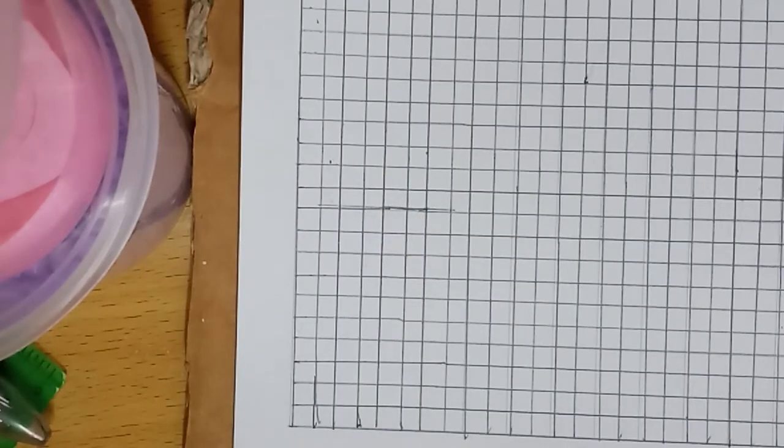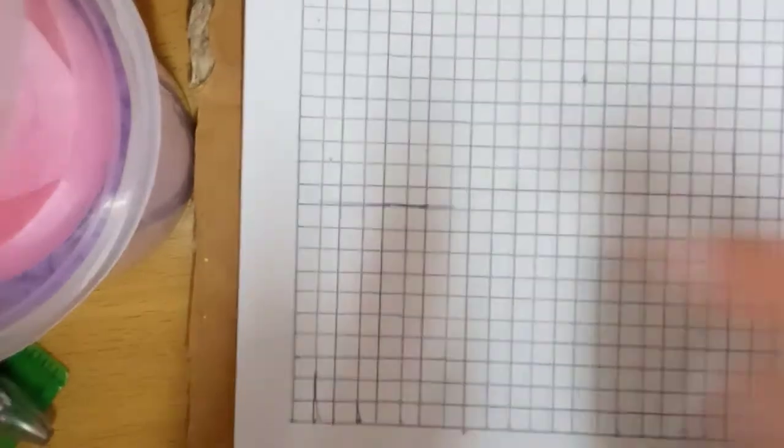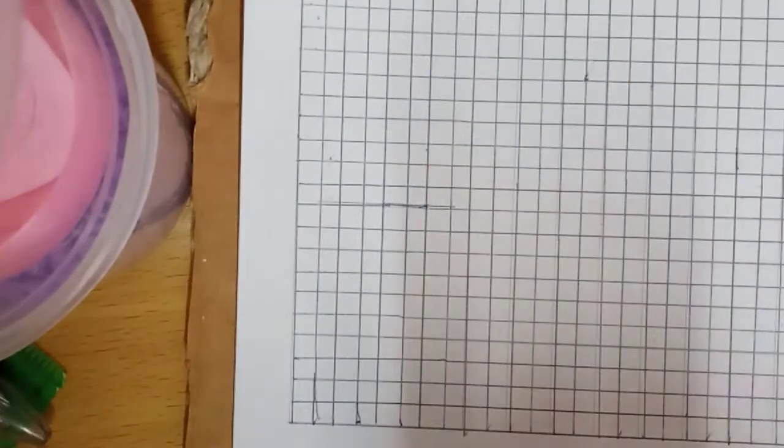Hey guys, I'm Romeo and today I'm going to show you how to make a Minecraft Steve, a 3D Minecraft Steve with cardboard. So first I will draw it on the paper.